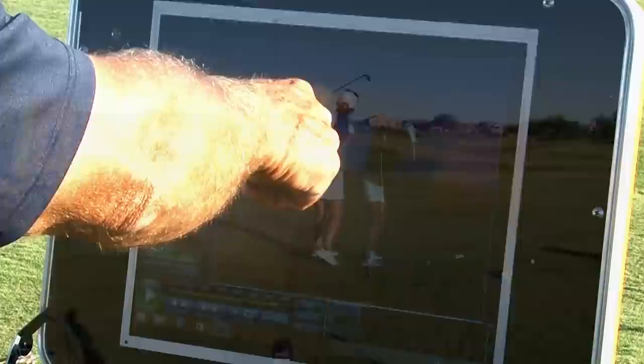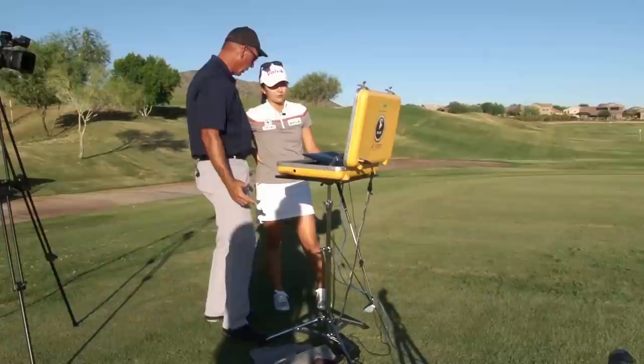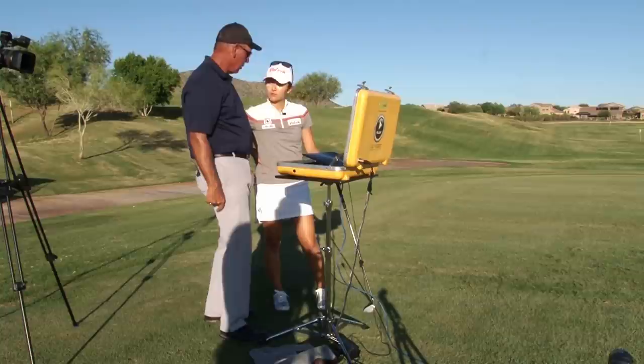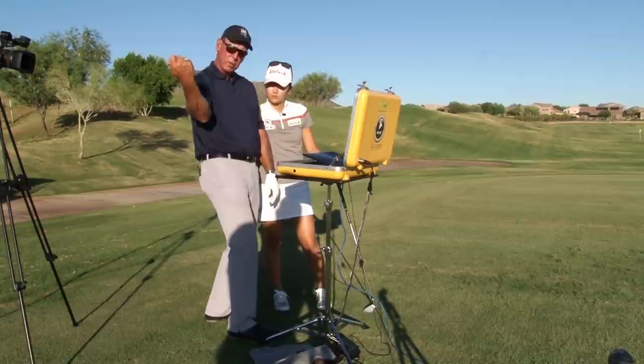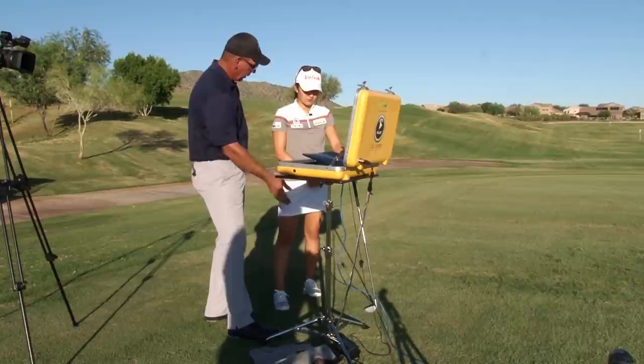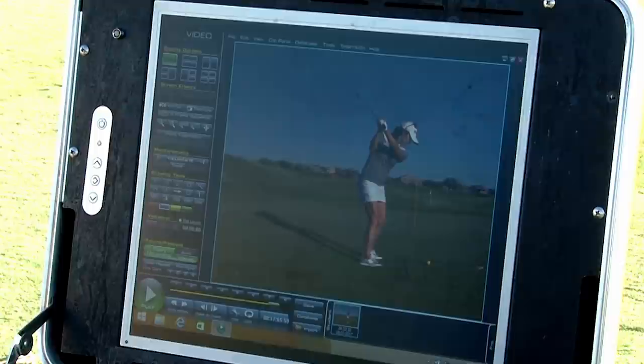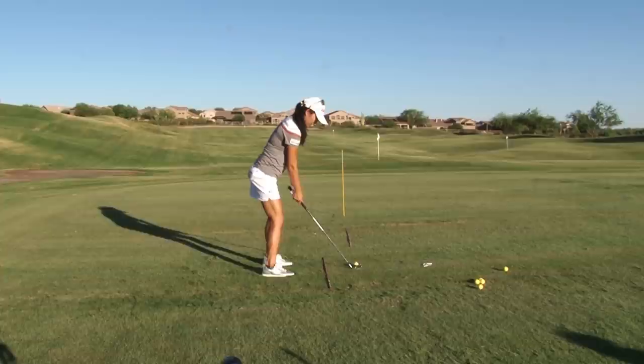That one felt better. You're going to feel like you're shutting the face — right now the leading edge of the club is right on the shaft plane, that's not shut at all, that's just square. You had the face probably 20 degrees open at the top. So this right arm was dropping underneath and getting the face way open. Feel like you shut the face going back, handle comes down, club works out in front, and then your right hand works under like it's tossing a ball rather than twisting. Your right hand feels like it works under.